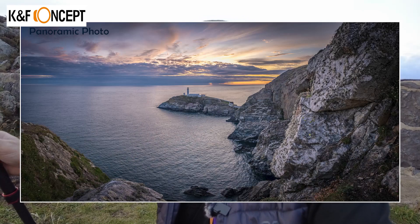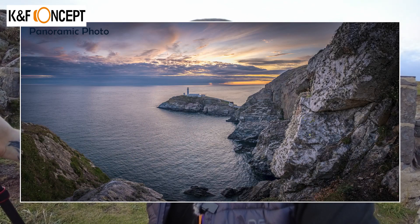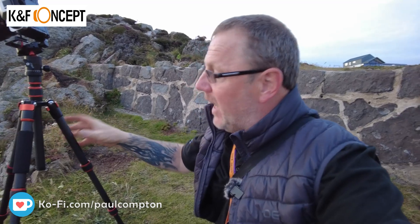Say you're a cyclist or a motorcyclist — it would go in your backpack and you wouldn't even know you've got it on you. Say you're going backpacking, hiking, or camping and you want a little tripod. I've got my X-T4 on there with quite a big lens, and it's sitting there quite sturdy in these conditions.